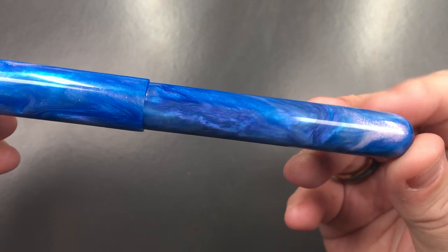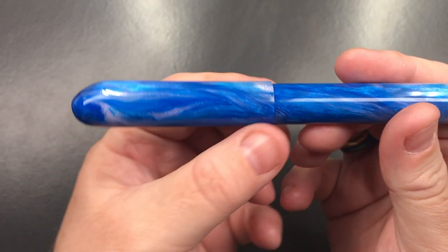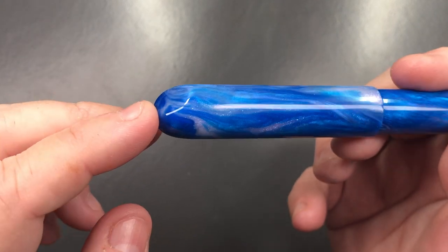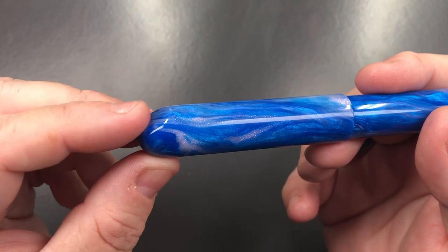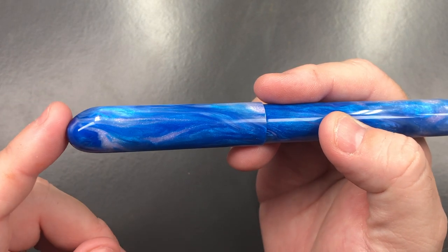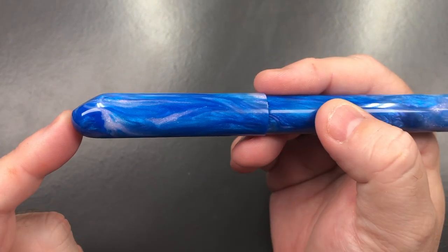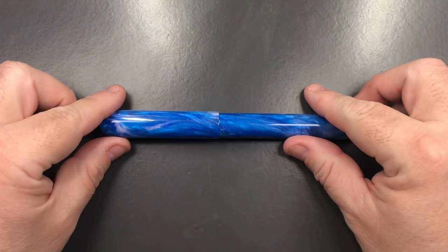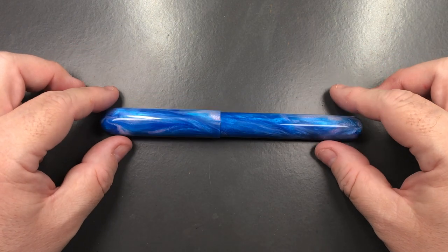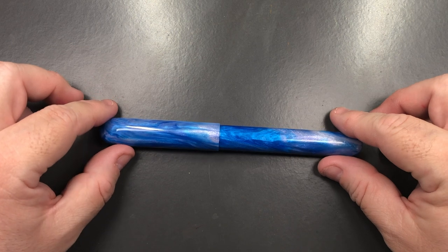You'll see on the cap that it's a little bit wider than the body, but there is a bit of a roll stop on the cap — a little slant that reminds me of the Zeus from Den's Pens, although this is more rounded off. You can see the flat angle there, which is supposed to stop the pen rolling on the desk, and I think it does actually do that quite well.